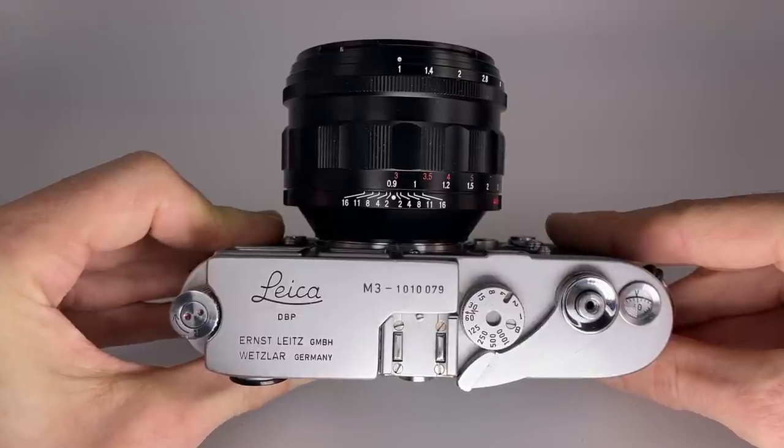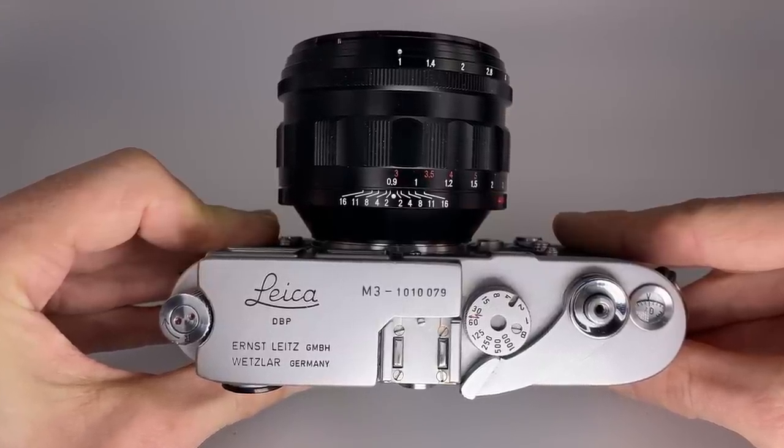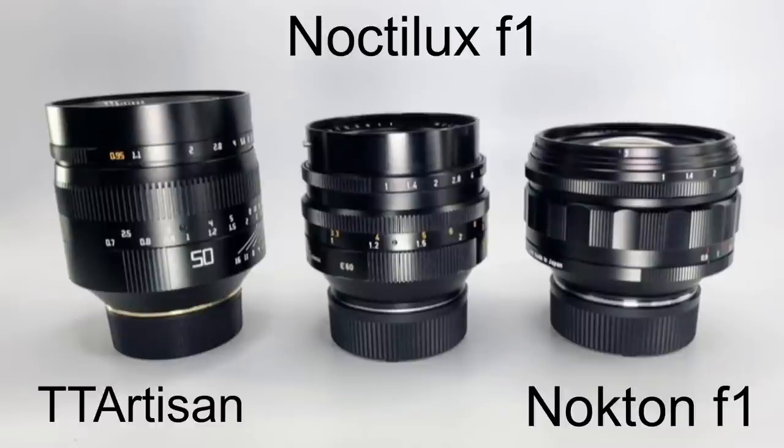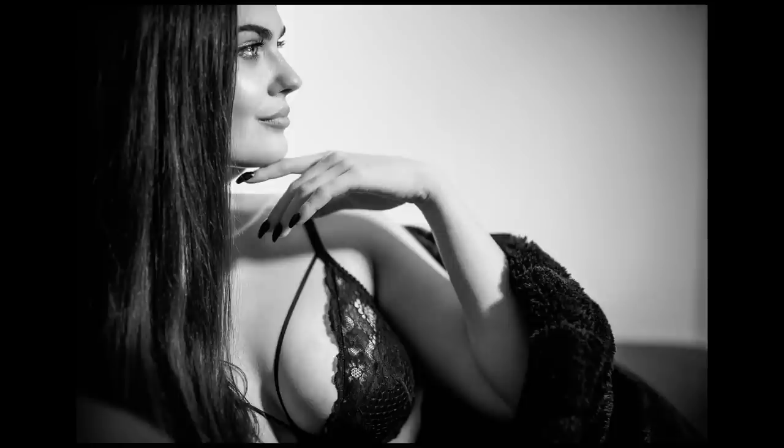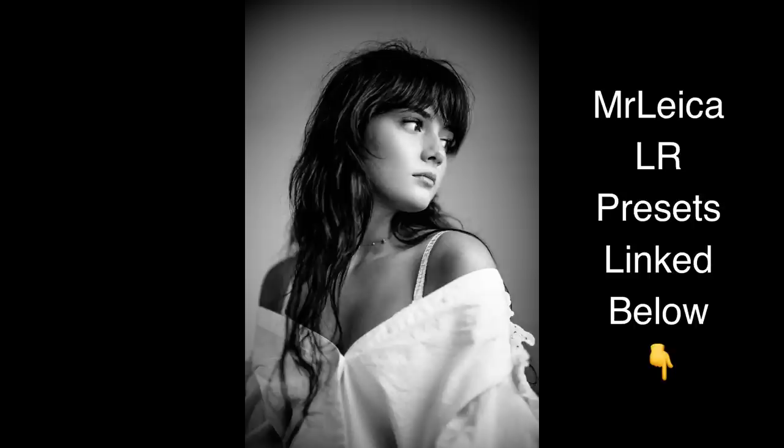Those are my favorite three lenses of the year. But what about the honorary mentions? There were two lenses released by Voigtlander in 2022, or maybe just before 2022. The first is the Voigtlander Nokton 50mm f1 — a fantastic lens if you're an M-mount shooter. If you want to shoot film with a fast lens, that's your best alternative if you don't want to get a Leica Noctilux, which is obviously a lot more expensive. I don't own it because I use the TT Artisan when I want something less perfect, and the Leica Noctilux when I want that Noctilux look.